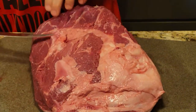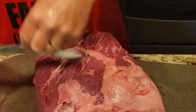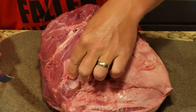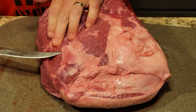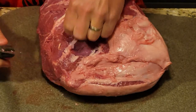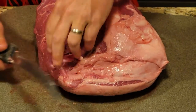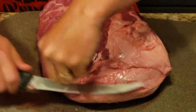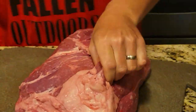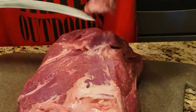Now we've got to get this stuff out of here. You just take the tip of your knife and pop it through where you want to take off. So like this piece here, it's sitting right on the top, and you don't want to go too deep — you're basically going right underneath and taking that off. Same thing with this — you can actually put your finger through here and you can see that that needs to go.